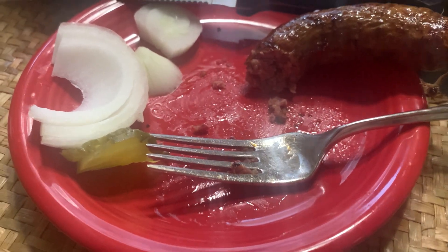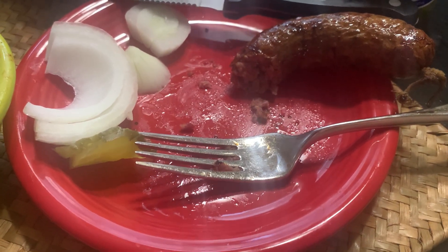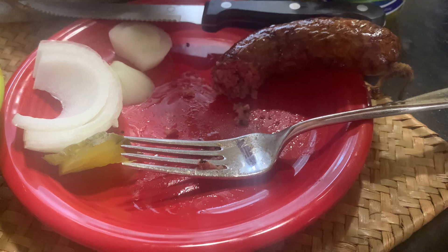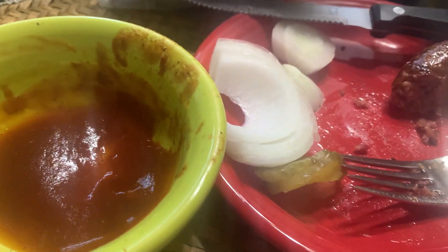There is an advantage in my mind to taking Black's home. Back in the old days — I'm an old guy, back in the 70s — when we would eat at Black's, they kept their barbecue sauce in a little crock pot right after you paid at the register. And you would just take a ladle and ladle out the barbecue sauce into a little bowl, and it was heated.